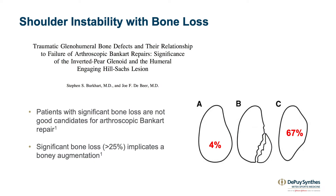Burkhart and De Beere in 2000 really showed us that when you have 30% bone loss, you have a significant risk of having recurrent dislocation after doing a Bankart repair. They found a 67% risk of dislocation, as opposed to 4% when you don't have any bone loss.